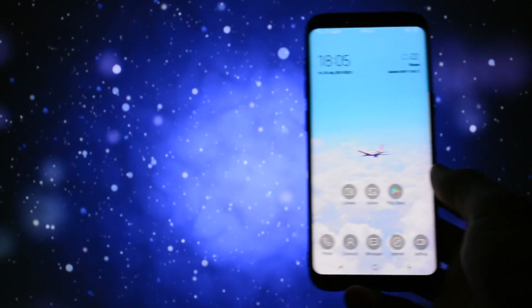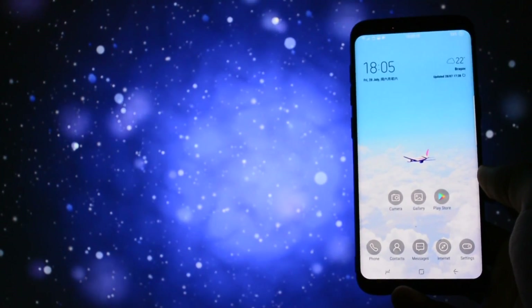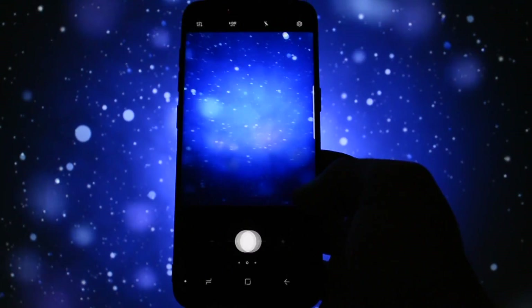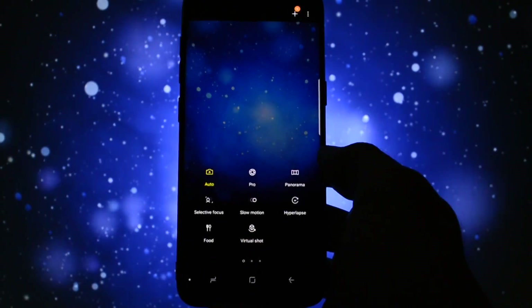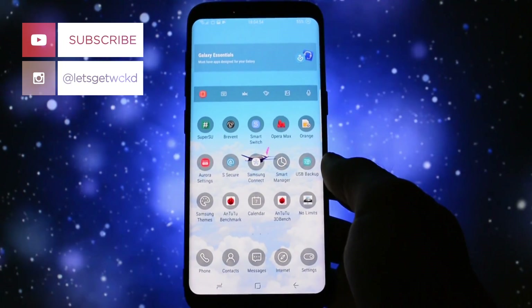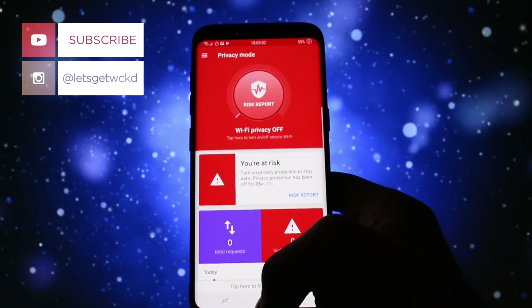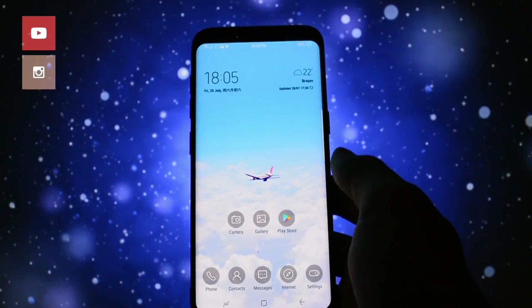So yeah, that was pretty much it about this ROM. I hope you liked it — for me it was a different experience from what I always find after flashing a new ROM. The Wicked score for this ROM is a 4 out of 5: lots of features in the ROM control, but also lots of bugs that need to be fixed in future releases. If you liked this video, don't forget to leave a thumbs up and subscribe to my channel. Until next time, take care — Wicked is out, bye bye.